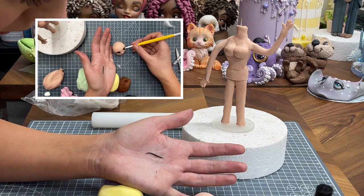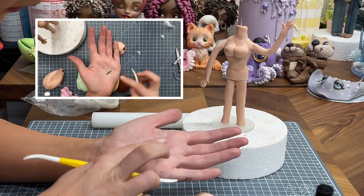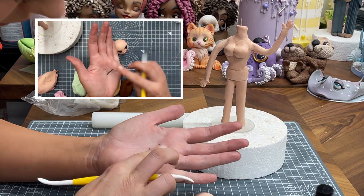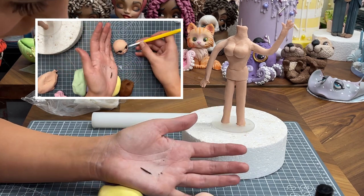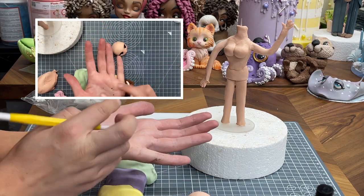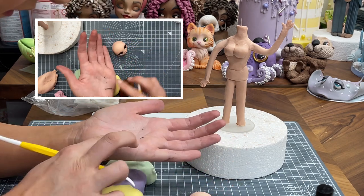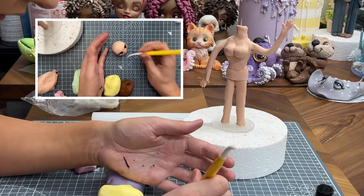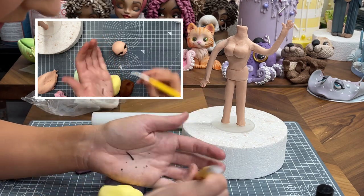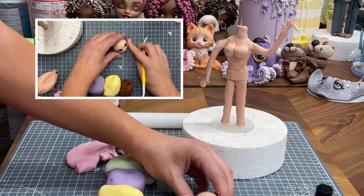And we're going to do some really fine lashes - you can also paint these on if you prefer. So essentially we're just rolling out and taking that point at the end off. And again, this is just normal out-of-the-packet sugar paste - you could use modelling paste, you could add a bit of Tylo if you prefer. Or if you're living in a country where it's quite hot or having a hot summer, then you might need... oh, she's looking quite cute actually.